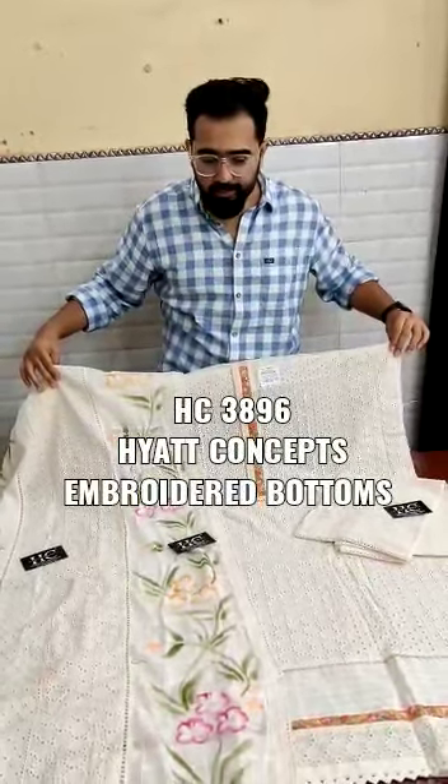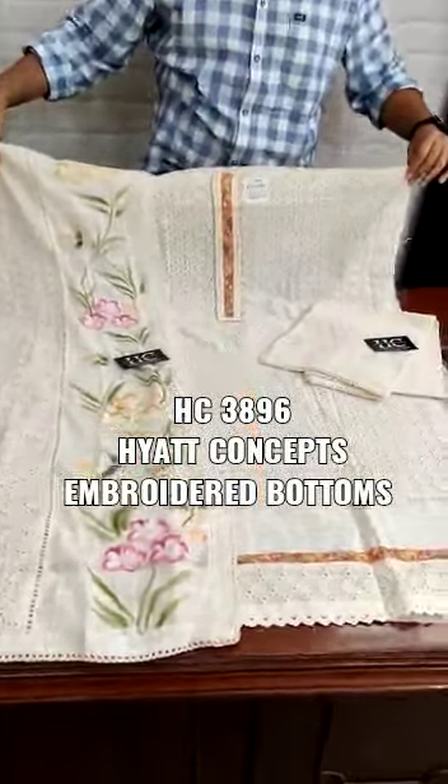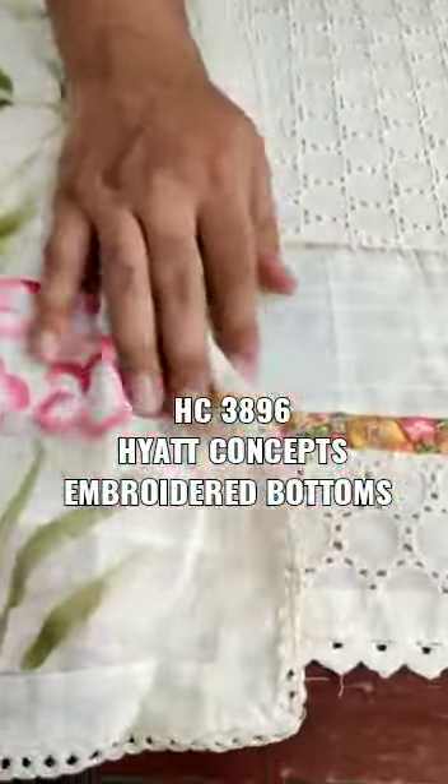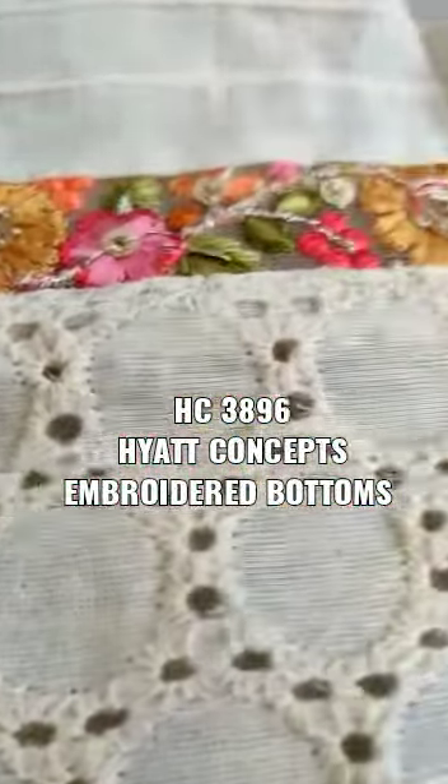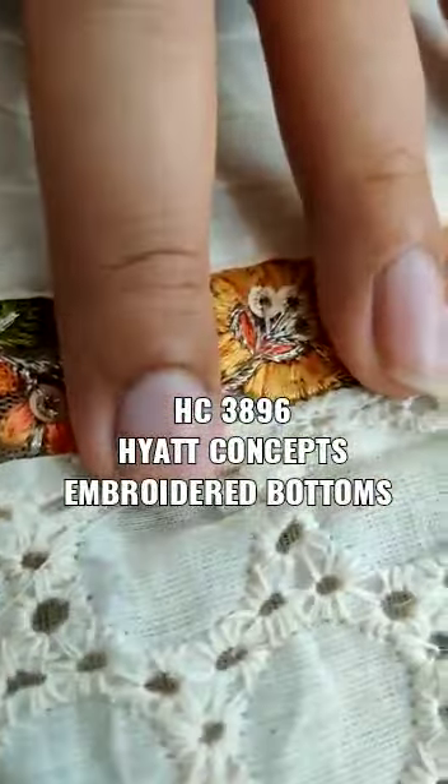Hi everybody, today we are going to take you through an auto collection. I am going to show you this shirt. This shirt is Dhaman Ghera. We have given you a shifli work. This is a crochet lace. This is a fine quality embroidery.